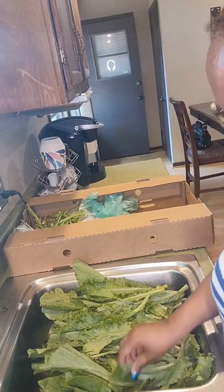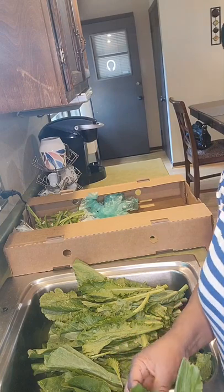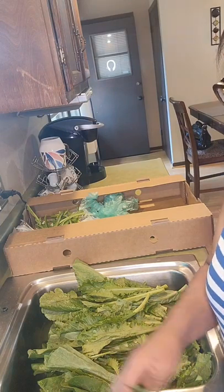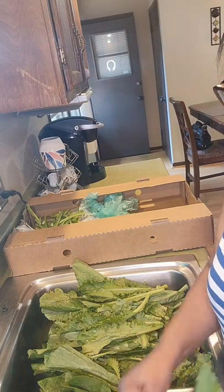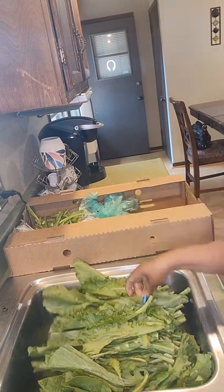Good morning! Today on Fawnridge I'm going to give you a quick tutorial on how to pick your turnip and mustard greens.